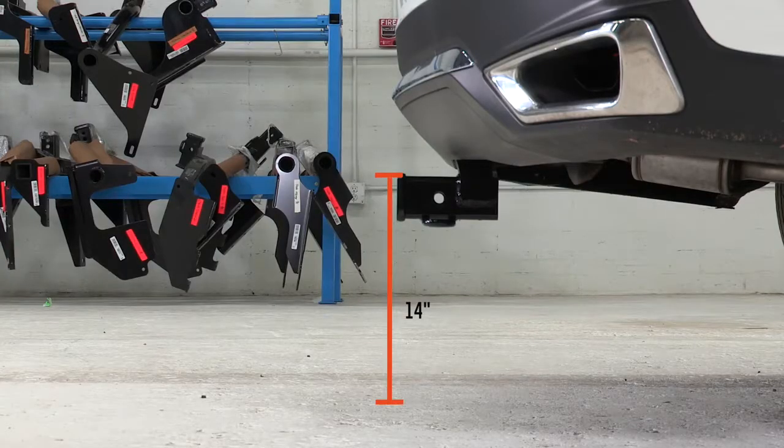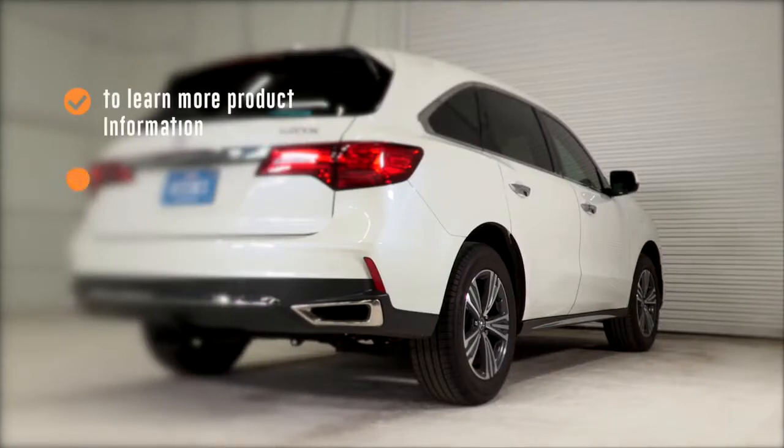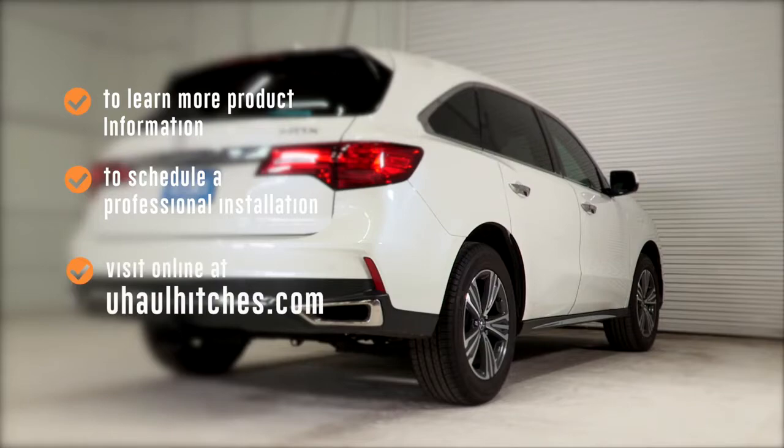Have fun. Be safe. To learn more about the product seen in this video or to schedule an installation by a U-Haul hitch professional, visit us online today at UHaulHitches.com.